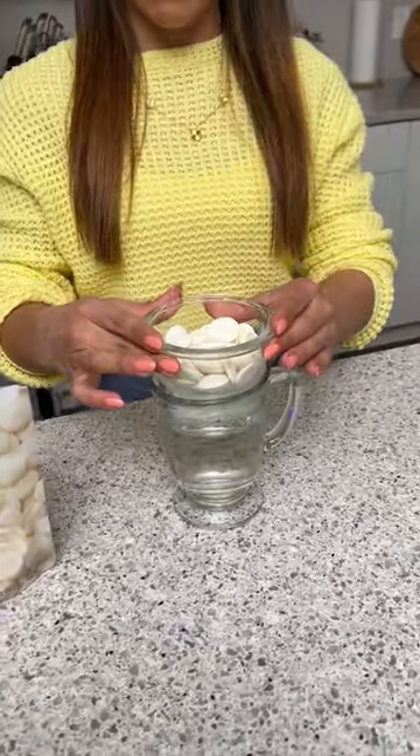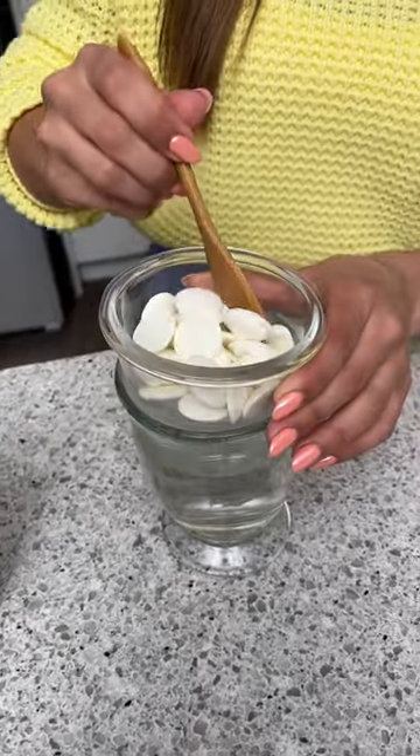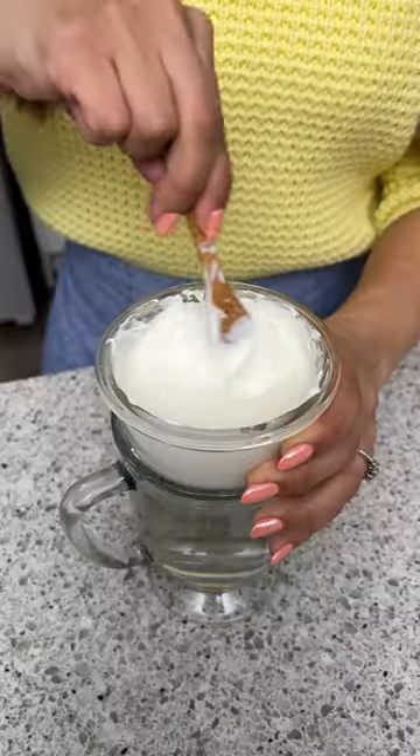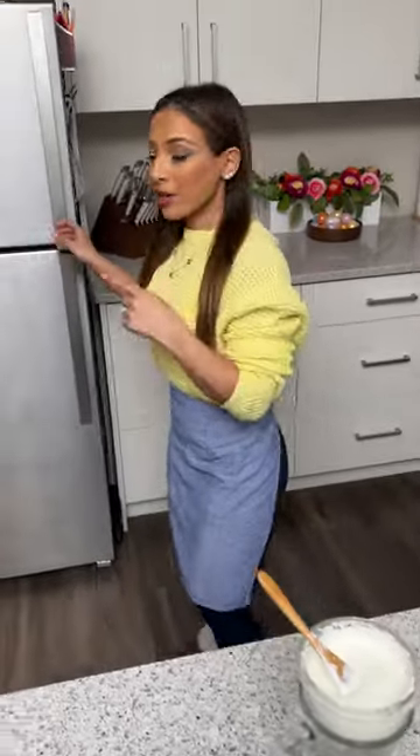Going back over here, I've got some boiled water in a cup and I'm just going to place some white candy melts on top in a little bowl. I'm just going to mix this until they get nice and smooth — and there we go, this is perfect.